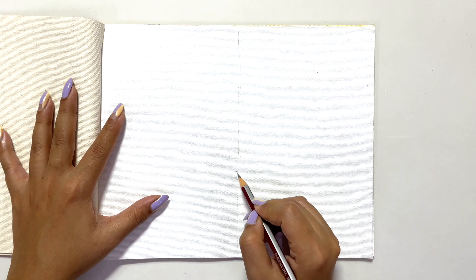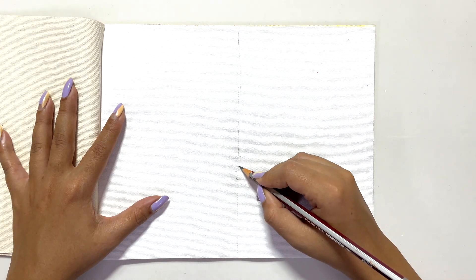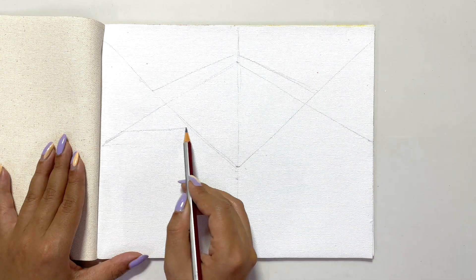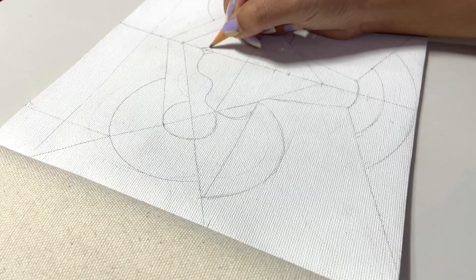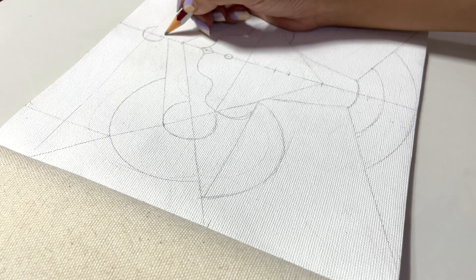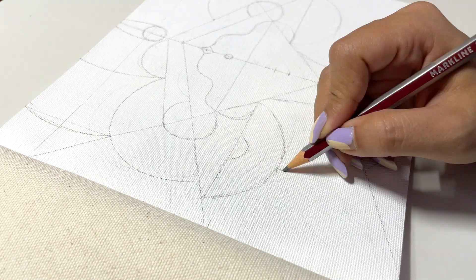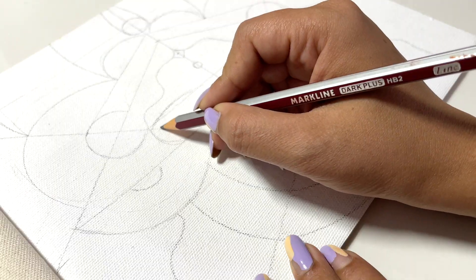Now we can start sketching our Durga Maa, and here I'm using a regular pencil — you can use any pencil available. I'm doing a freehand sketch without a scale, but if you guys have any issues, you can use a scale too. Look at how easy and simplified the sketching is — it's not too heavy, to be very frank. I hope you are liking the process till now.